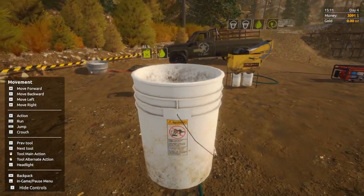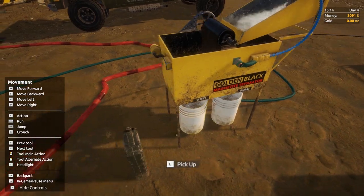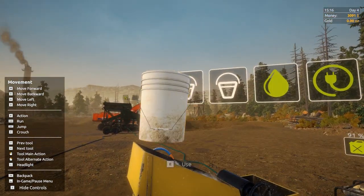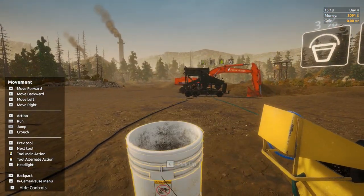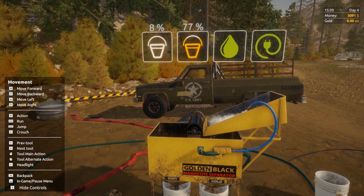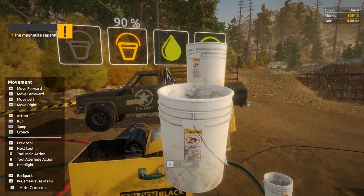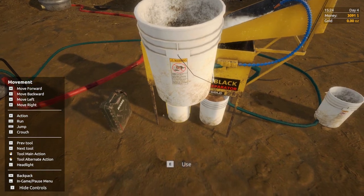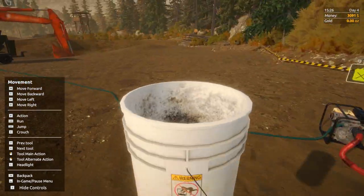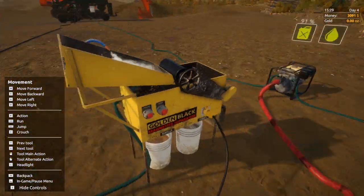I'm not sure if we can just pan from here or we actually need a magnetite separator, but we've got one anyway so we'll start it up. Pick up the bucket, tip it in. Gold on the right, magnetite on the left — 90% to 10%, that's pretty good. The magnetite's just disappeared now which is fine. We need to get a magnetite trailer but we don't quite have enough money — I think it's about $5,000.